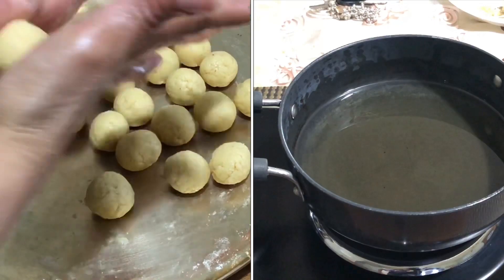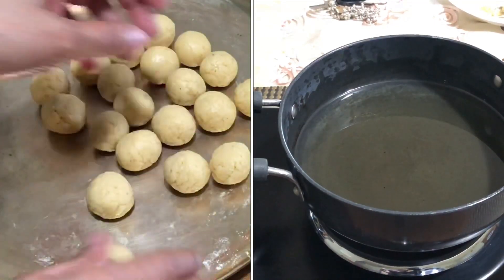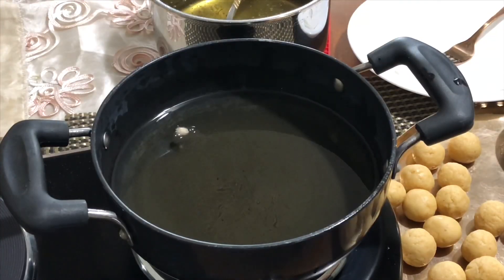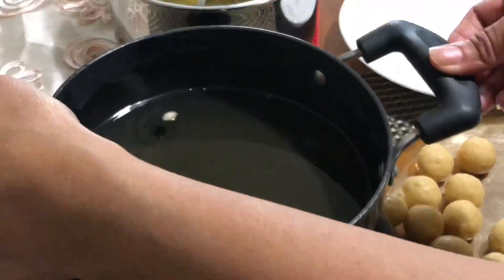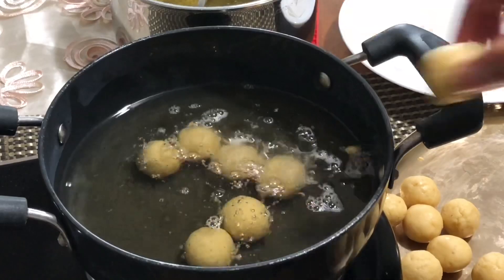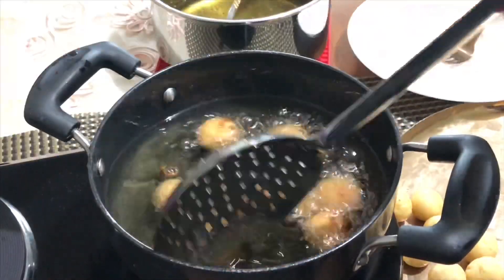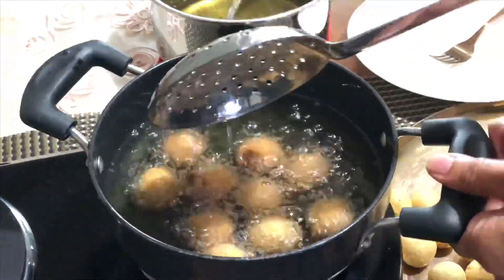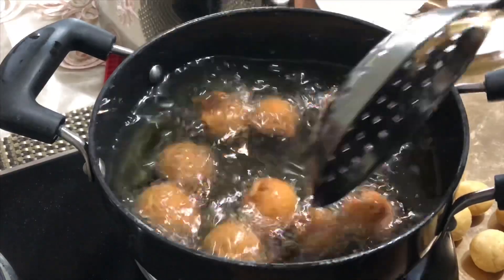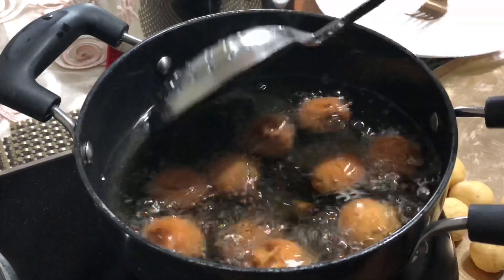Take each ball and rub it between your palms. Check the oil by dropping a small piece of dough into it — if it comes up immediately after dropping, the oil is ready to fry. Carefully drop one ball at a time, adding as many as possible. Keep stirring to fry them evenly on medium or medium-low flame, and fry until golden brown in color. It took me 10 to 12 minutes to fry the gulab jamun.